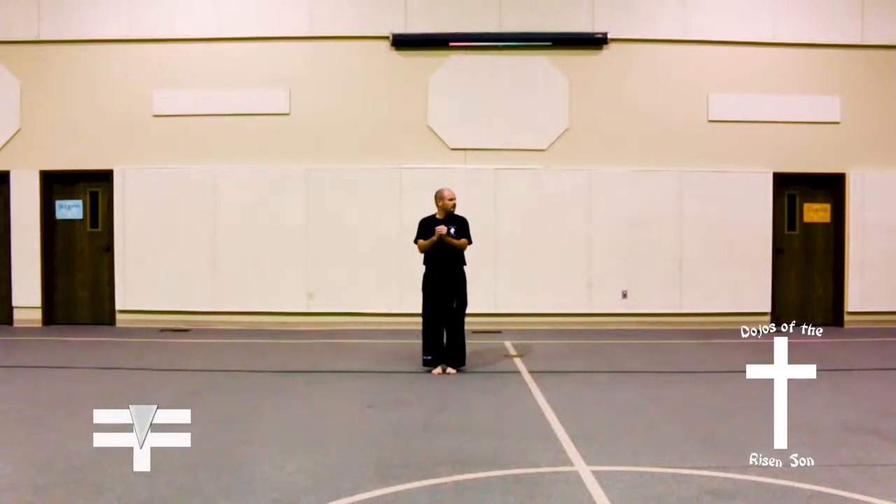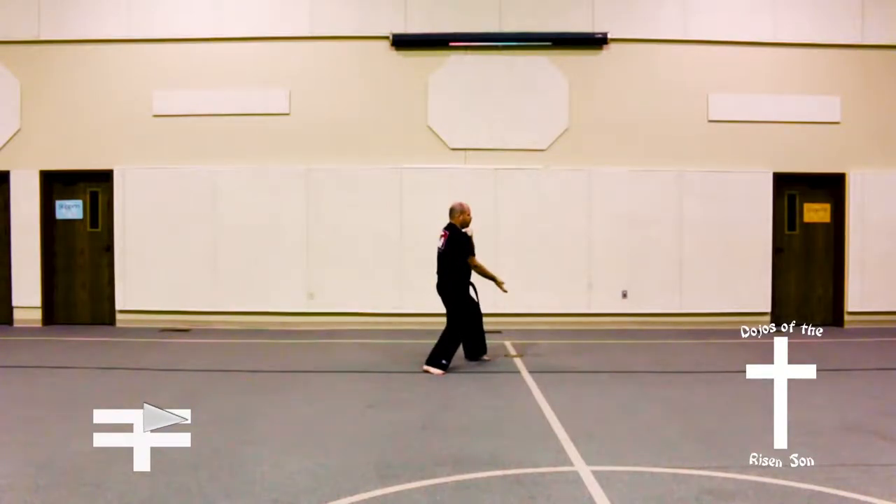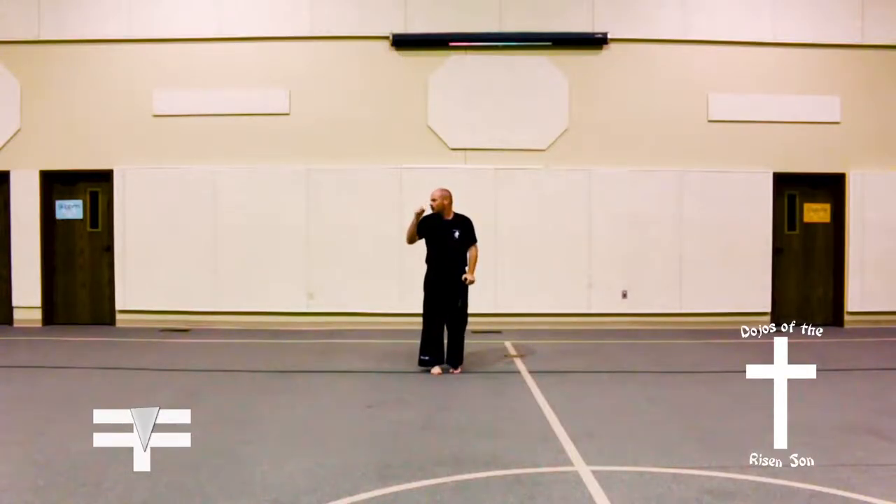Look to your left, step out into a back stance, inner forearm block, shift to a front stance, low upset spear finger thrust. Bring feet together into a back fist, low block combination.